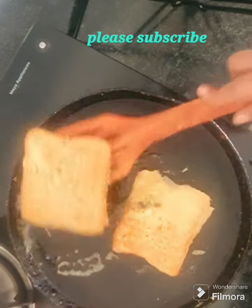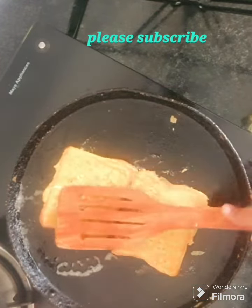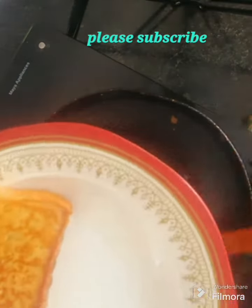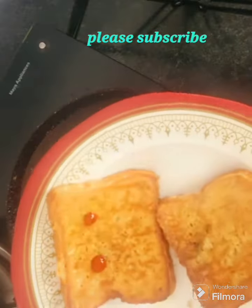Let's mix it well. Let's serve with tomato ketchup. It's a very healthy breakfast. Let's try a French Toast.